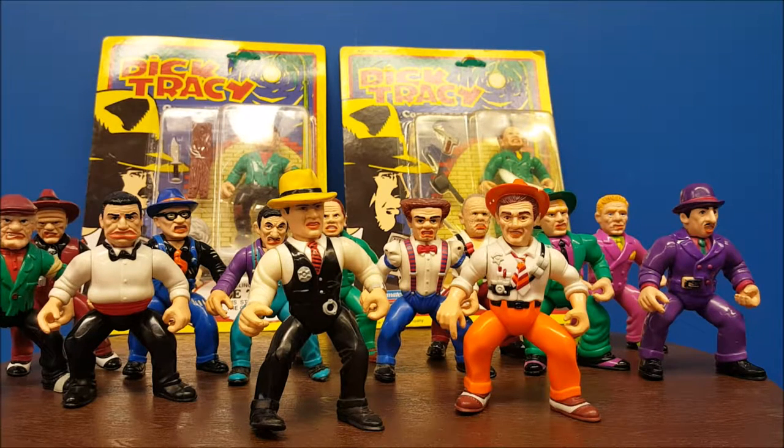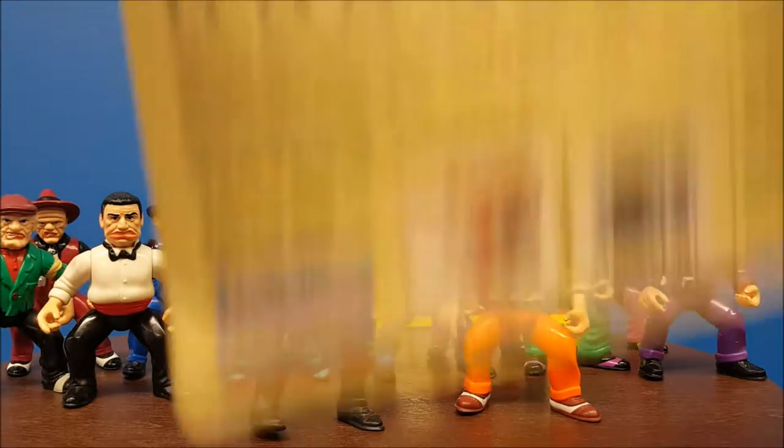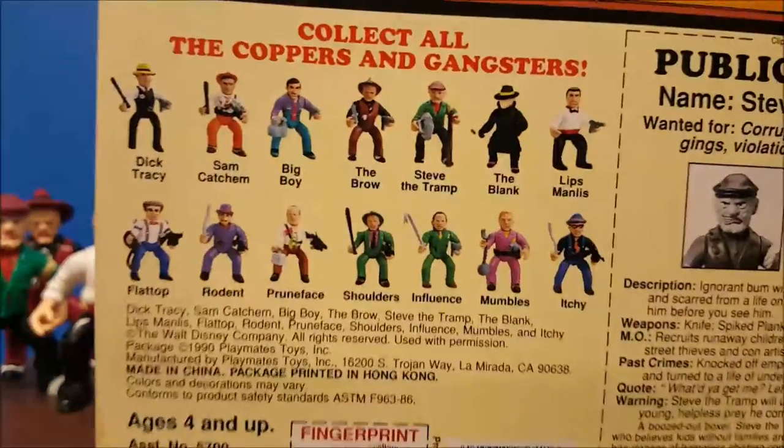These figures were really cool. They're very unique in the fact that the line concentrated more on the villains than the actual heroes. Out of the 14 figures in the line, we only got two good guys in the entire line — that being Dick Tracy and Sam Ketchum. In this line, we actually have 14 figures.